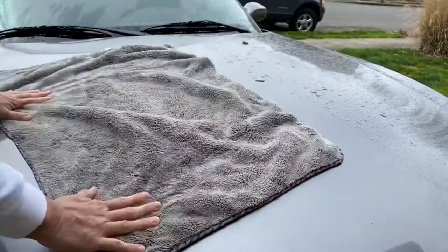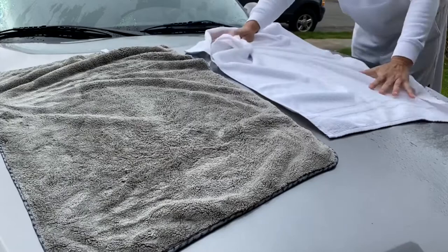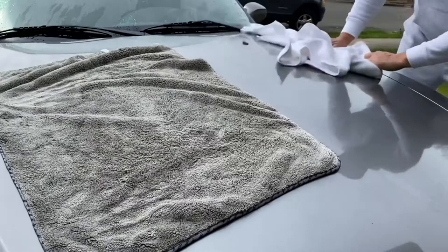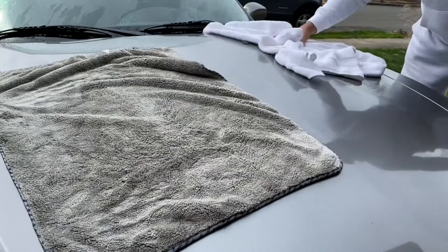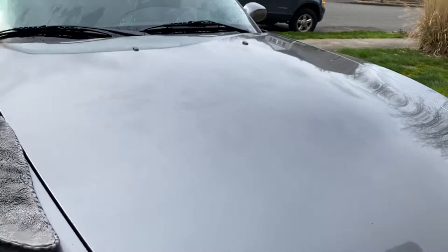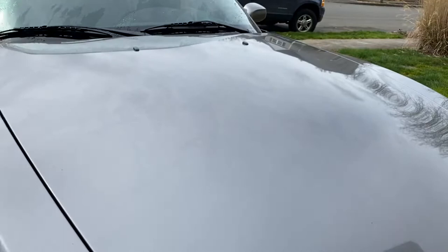Now for your trusty shower towel — the one your significant other gets pissed off at you for using on the car. I can tell you now that the shower towel dried it off with a lot more ease than the Chemical Guys towel. Hard water splotches are still on the roof though.